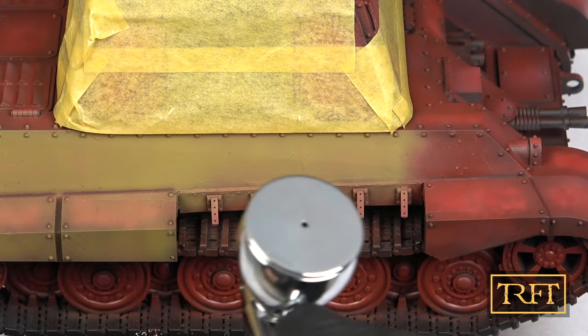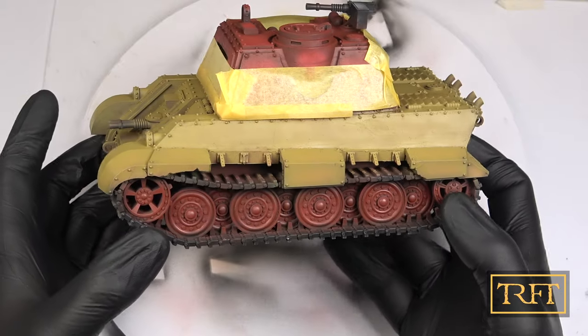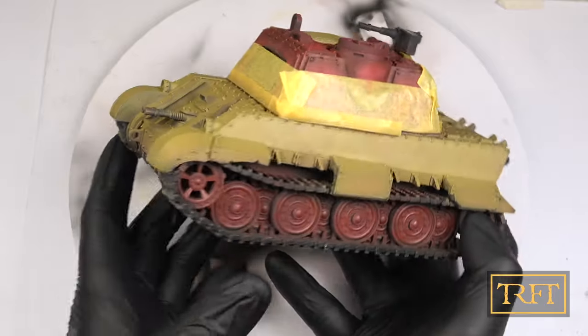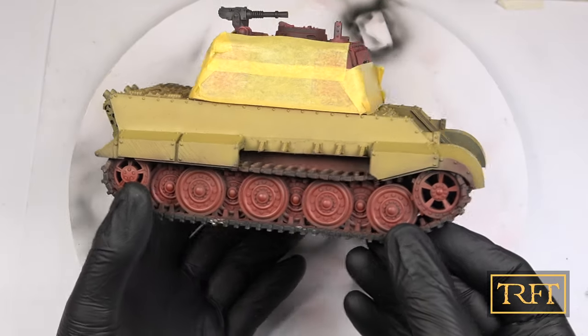Due to the smaller needle compared to my Badger, I worked in smaller sections. When I was done, I really loved the finish and I must say that the red primer undercoat really made a difference in terms of vibrance, even if the pre-shading as such was no longer noticeable.